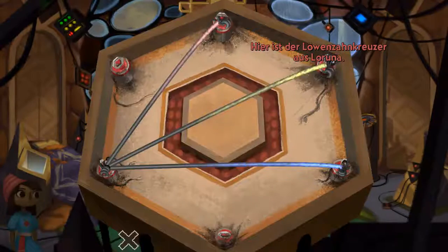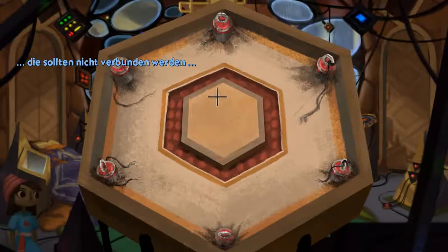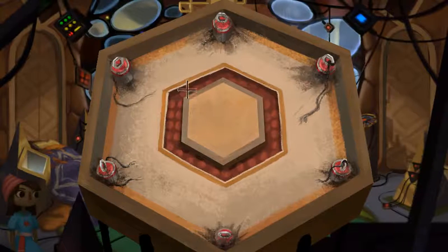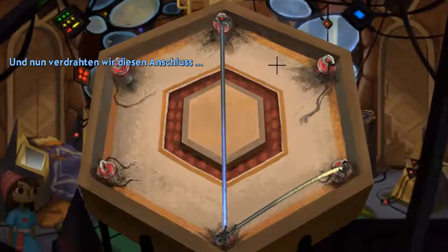This is the Dandelion Cruiser, Malaruna. These shouldn't be connected. That's more like it. We're outside the gate, requesting entry. Let's wire this terminal.